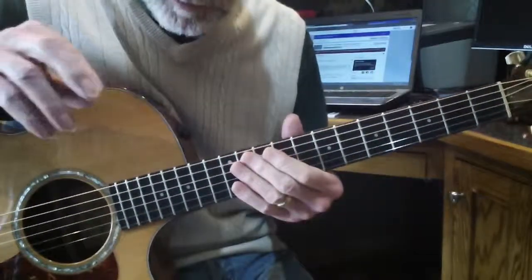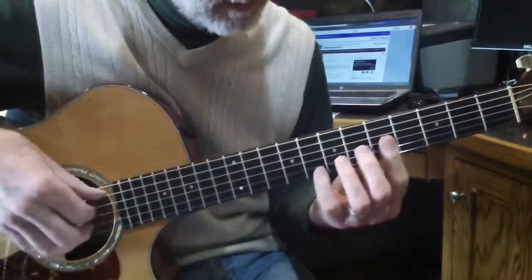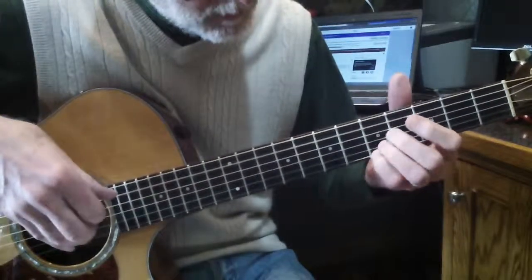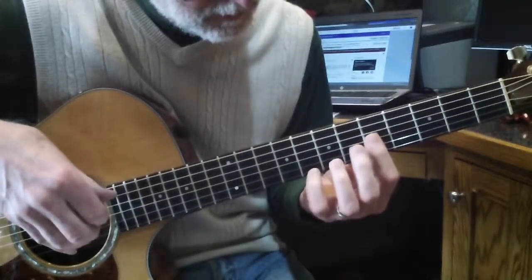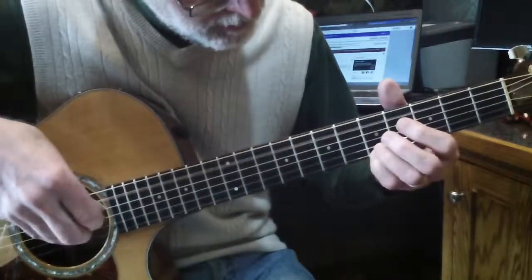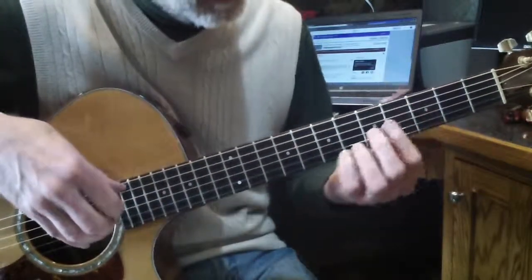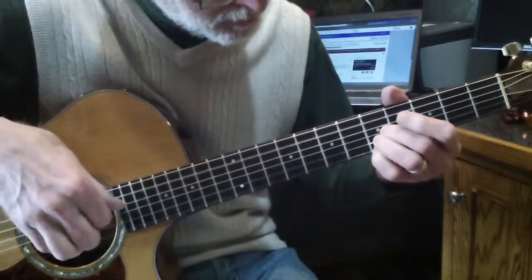Just a pointer on measure 8 — that transition. Slide your little finger right into that position. If you try and put all three fingers down at once — you guys have little hands, you'd probably be alright once you get good — but I find it easier to just put my little finger down and then have a moment to put these two down.